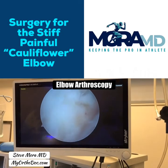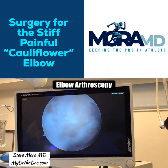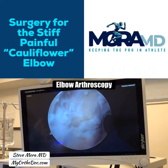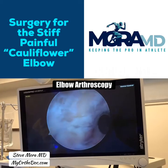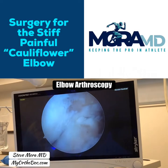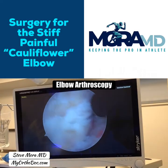I took the spurs off the coronoid and off the anterior elbow fossa. When I flex the elbow, there's no more impingement from the spurs. The spur from the humerus is gone, and I smoothed out the one on the coronoid. That looks really nice.